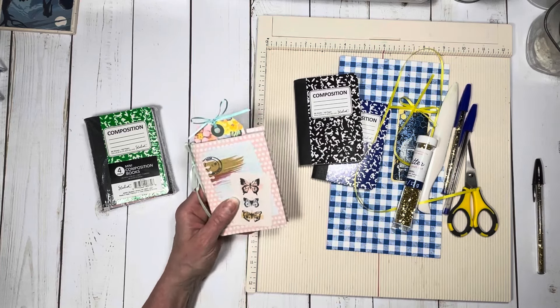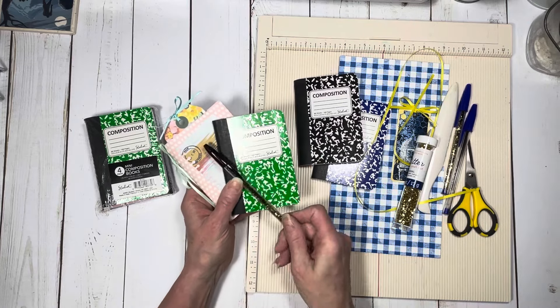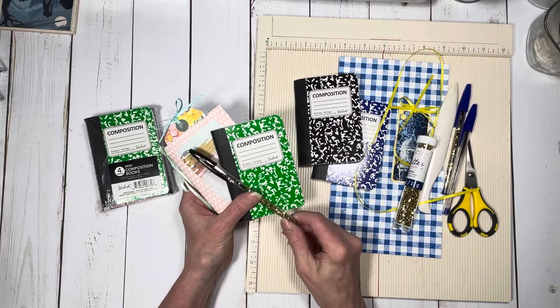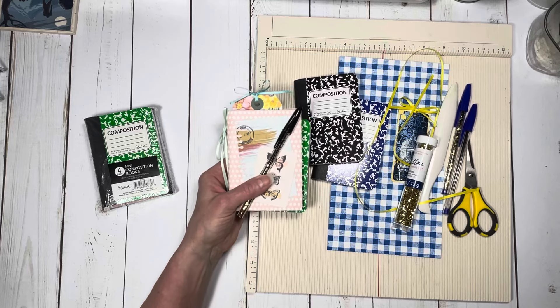I'm going to package this with another composition book and then a glitter pen — it's just a simple Bic pen that I added glitter to — and it makes a really cute little presentation for a gift.